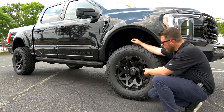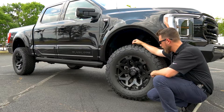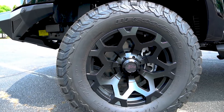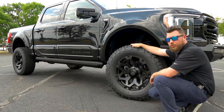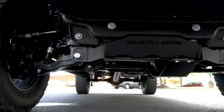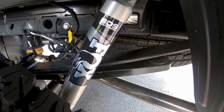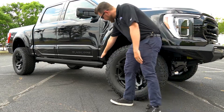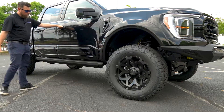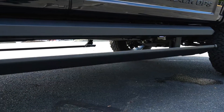Now, this truck features some unique 20-inch wheels that are made in-house by Tuscany so you can't buy these off the rack anywhere else. They are mated to some BF Goodrich KO2 tires just like on the Raptor, but these bad boys are coming in at 325-60R20s. The truck is lifted with a Tuscany BDS suspension system and features Fox 2.0 performance shocks. You also get a nice XL running board here on the side that also acts as a rock guard, and it's power assisted by Amp Research and it is lighted.